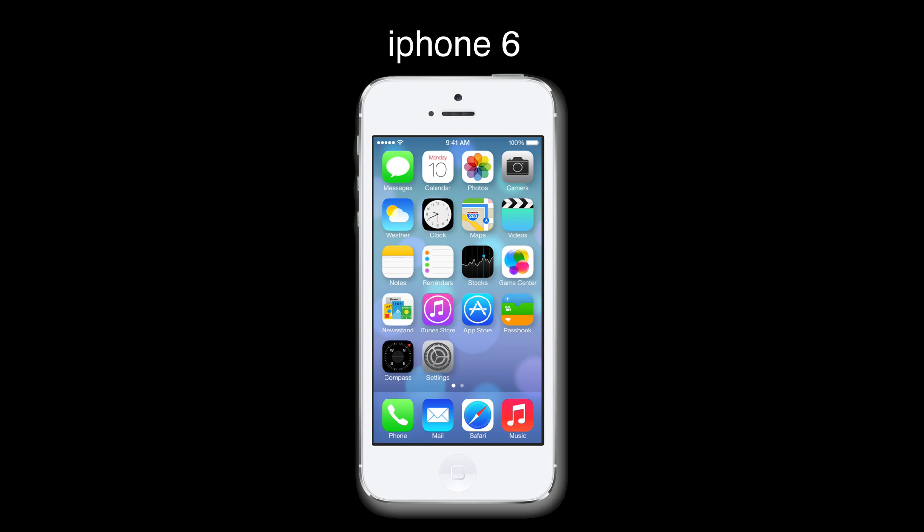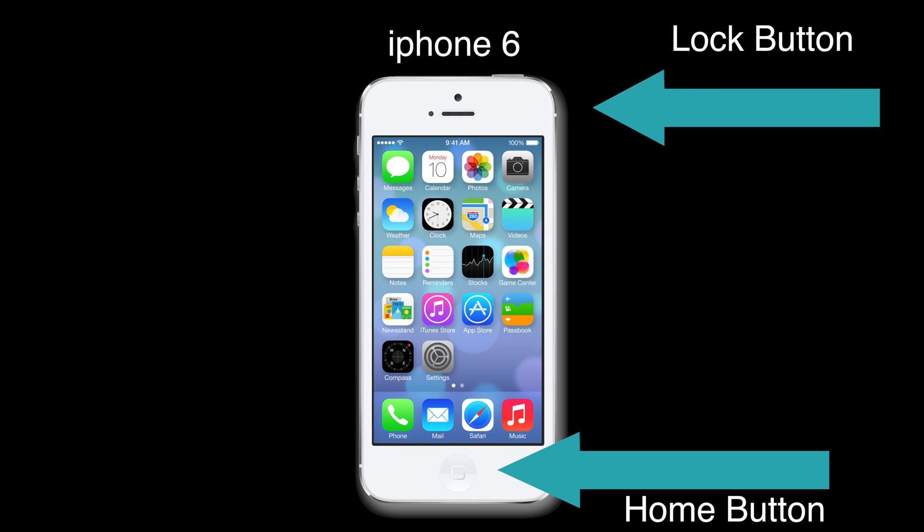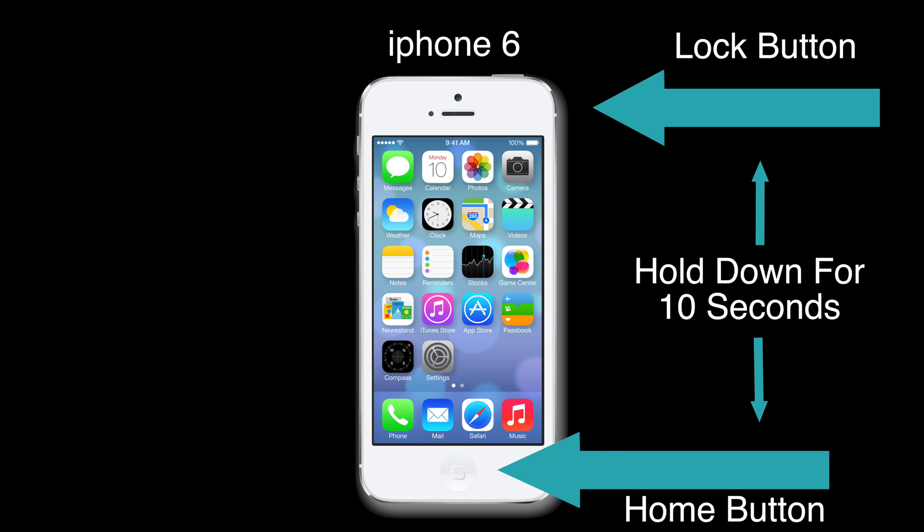On iPhone 6 and under, at the same time hold down the lock button on the side of the phone and the home button. Keep holding it down until the screen goes black and then lights up again with the Apple logo.